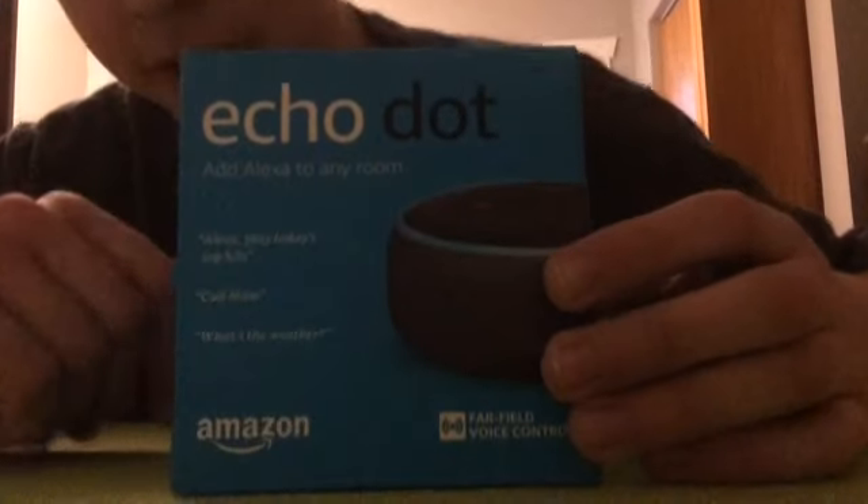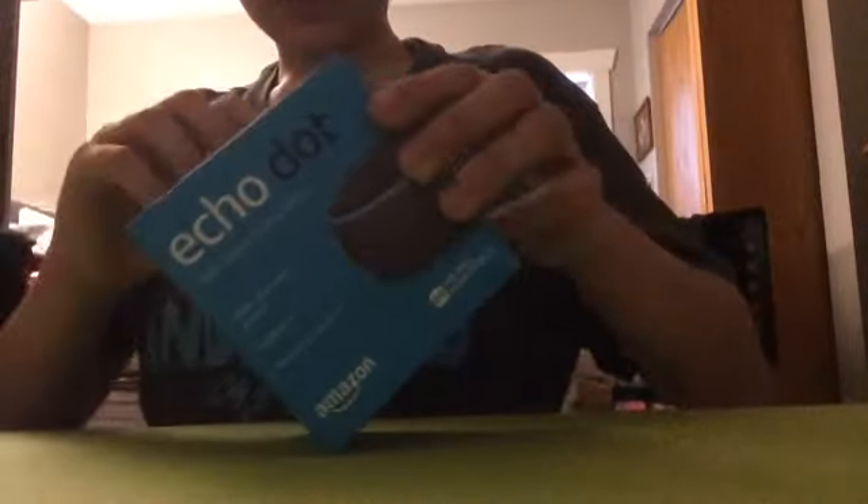Hey guys, today I'm gonna be unboxing the Echo Dot I got for Christmas. I'm gonna tear apart the tape, get that out of there, and figure out how this opens up. Apparently this is gonna open up here — I'm gonna take it out. This is just packaging.